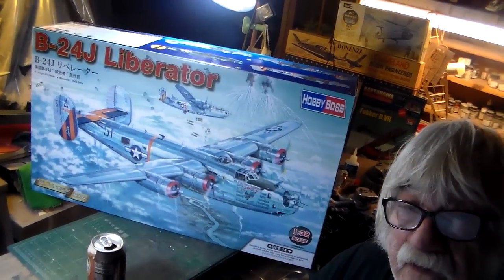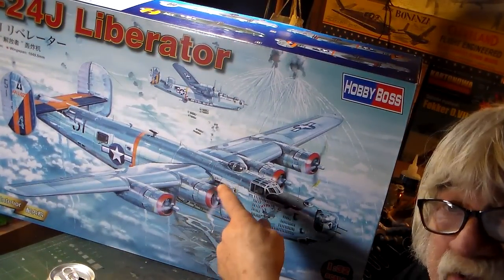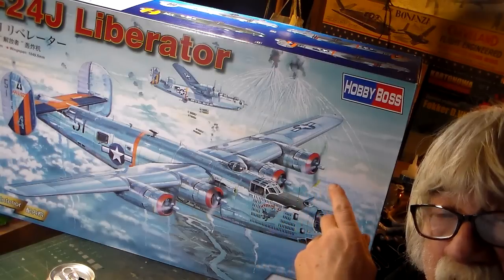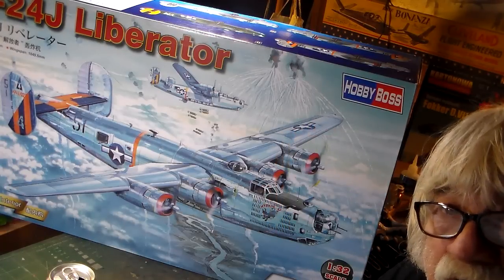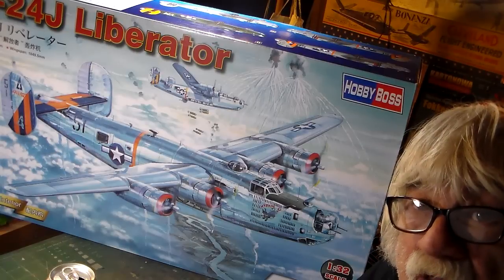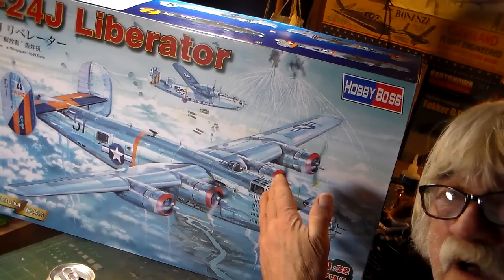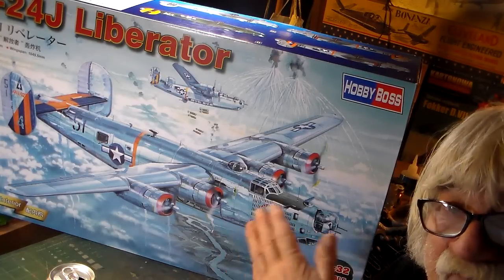Enough talking — moving the camera over here to show you what Frankie Day got for Christmas from Santa. There it is boys — that's the new 1/32nd scale B-24J Liberator. I was expecting to see this one day in the new year coming up, but they're in the states now, and a lot of you great fellows out there probably bought one of these.